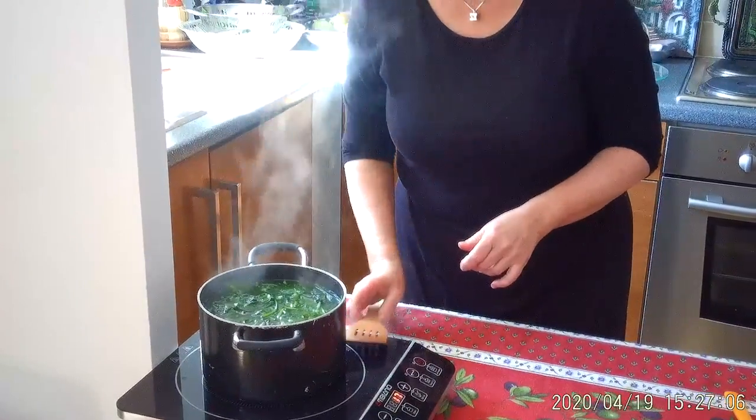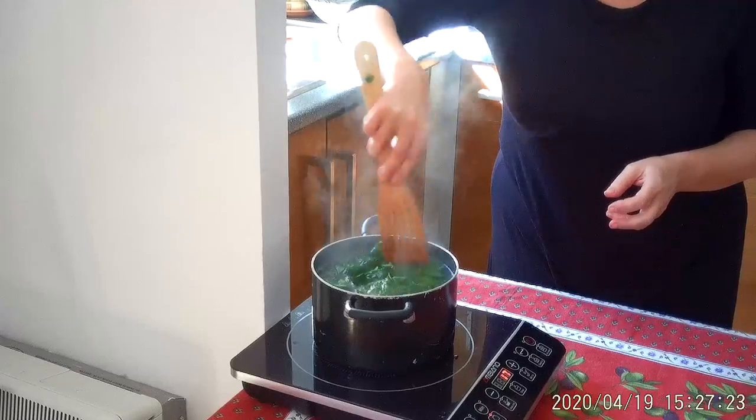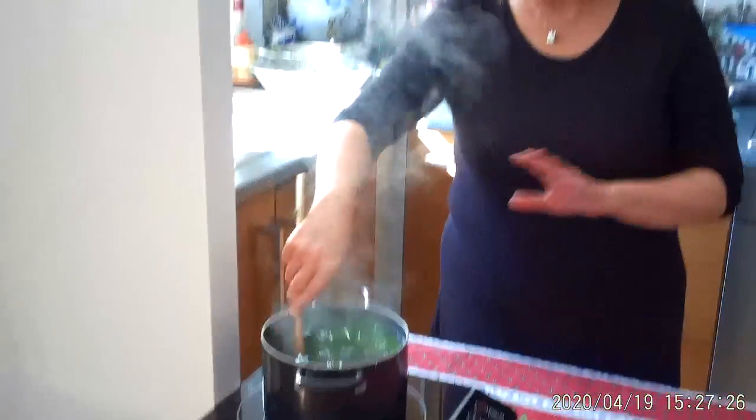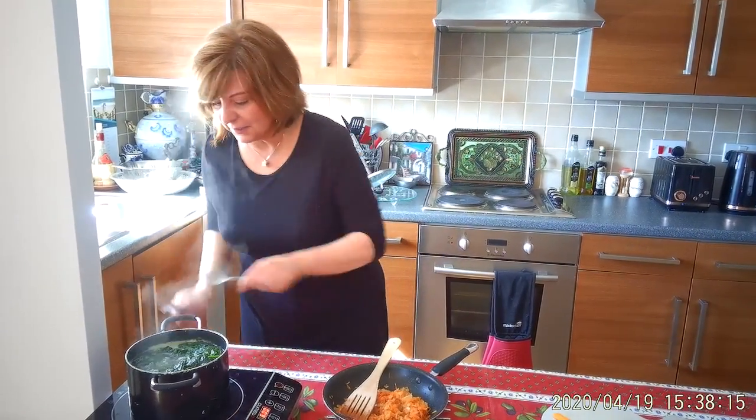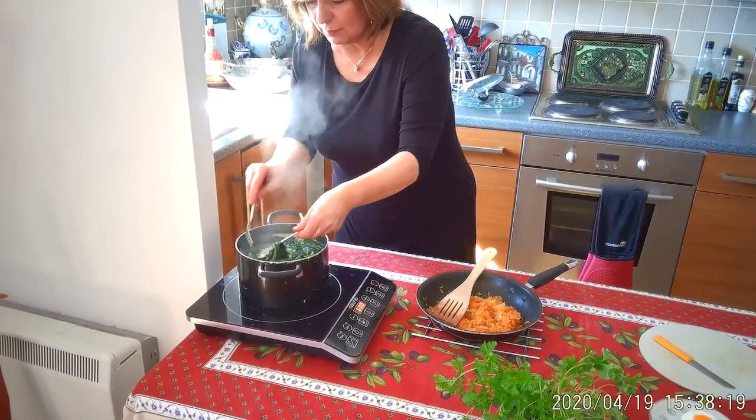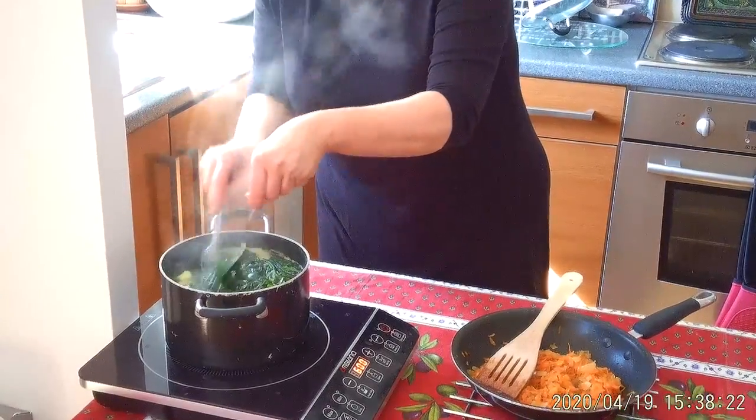I really need to check how salty it is. That's fine — a little bit more. Basically spinach doesn't need to cook too long. The main thing is the potatoes. We decided to spare you the boring part of watching potatoes boil. Just making sure it's boiled and soft — and it is.